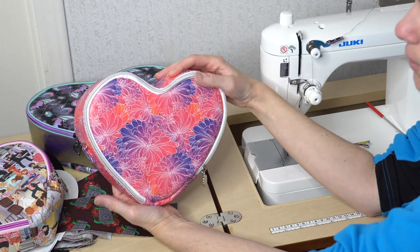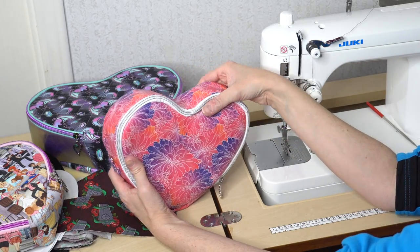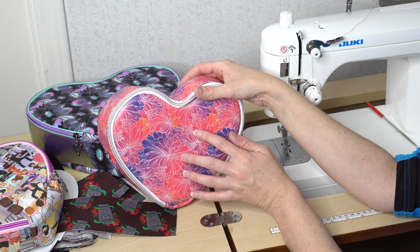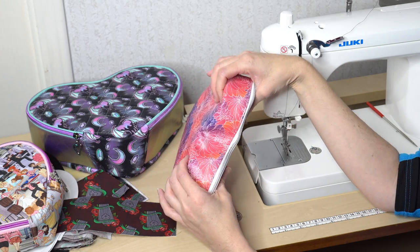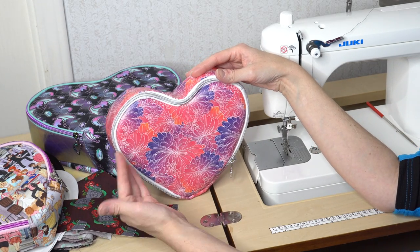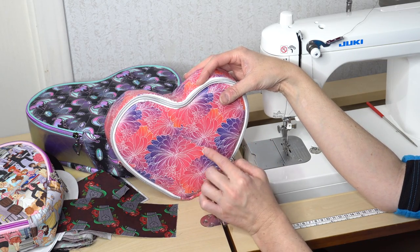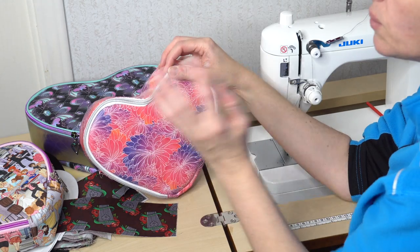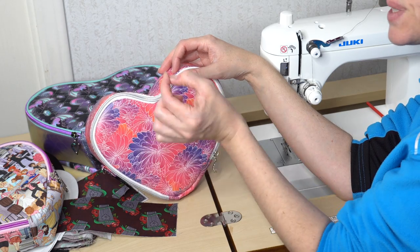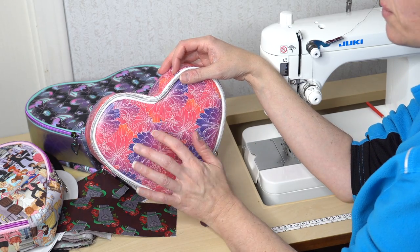If you're going to use vinyl, you can see the structure is good but a little floppy. I didn't put any interfacing on the all-vinyl version, but you could add a layer of Decaville Light to the front, back, and gusset. The gusset is a little smushy but bounces back and holds good shape. This version was a little trickier to sew because the vinyl was sticking to itself, making it hard to manage with the stiletto when the gusset was slipping.